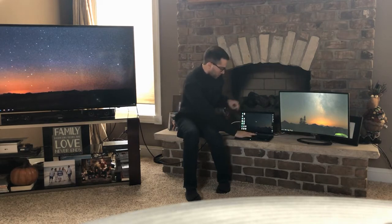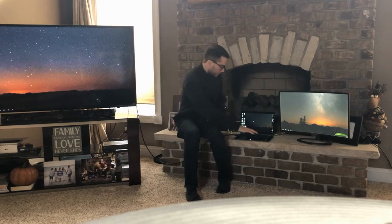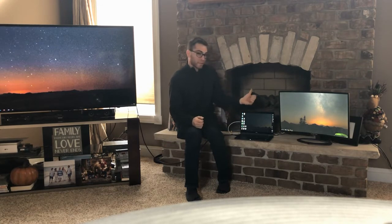The next important thing is to go into your display settings and figure out exactly what screen is where. Right now I'm on my monitor, and you would think that going left would take me to this screen here, but it doesn't. I actually have to go all the way to the right across this monitor to get to that one. That's not how I want it — I want to go left to get to this screen and right to get to that one. So let's quickly look at how that's done.